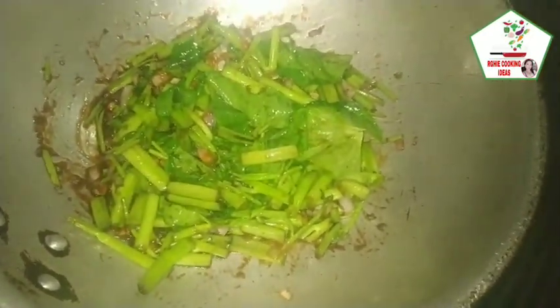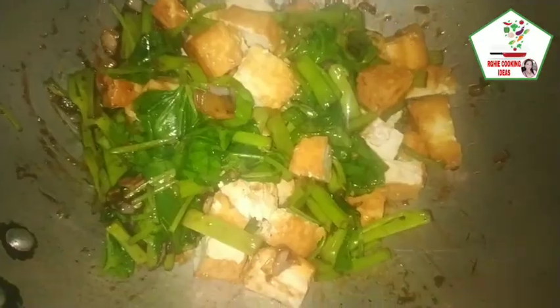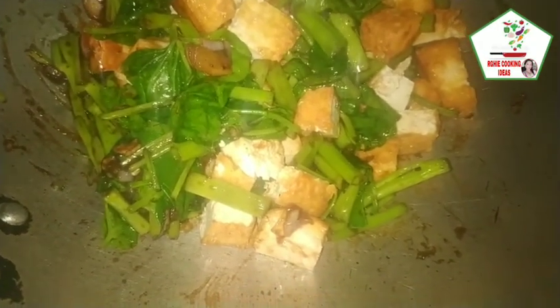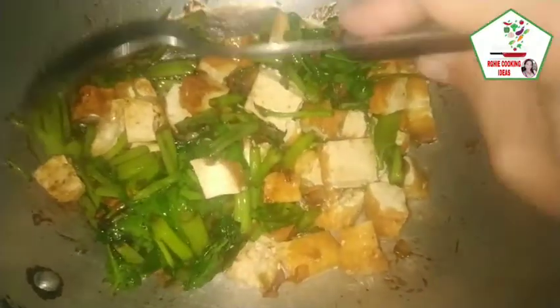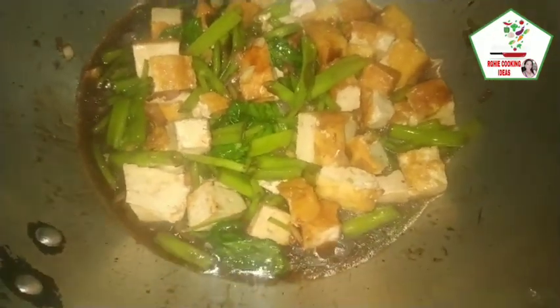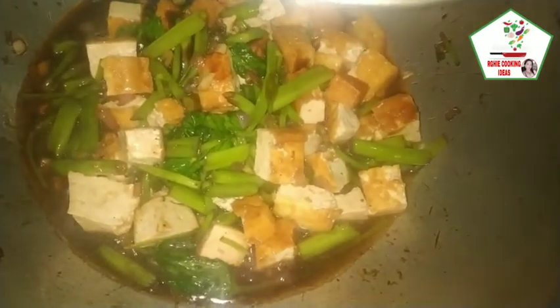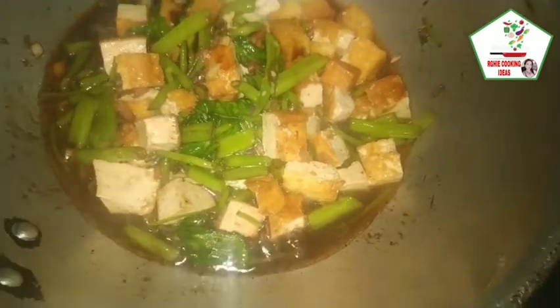Ihalo na natin yung ating tofu na ating pinirito at hiwain ng cubes. Then haluin lang natin. Lagyan natin ng 3/4 cup of water, then haluin natin. Then lagyan natin ng cornstarch para medyo lumapot siya. Hinuluan na natin yung cornstarch ng tubig, okay guys, lagyan natin ng cornstarch. Then haluin natin para medyo lumapot yung ating soy sauce.